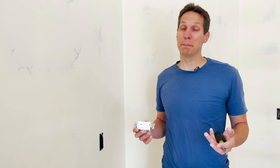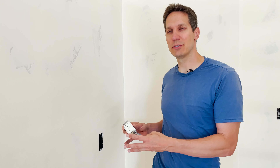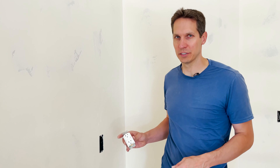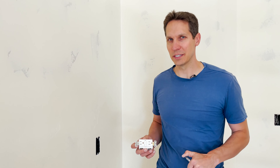Welcome to another episode of CircuitBread Practicals, where we talk about how to do some of your own work on your house if you are comfortable with it and if you turn off the electricity so you don't accidentally hurt yourself. And frankly, if all you get out of this is the ability to talk about it intelligently, then I feel like we've succeeded.